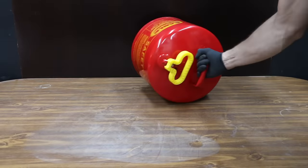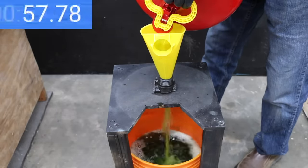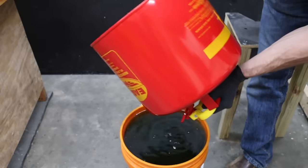No fuel leaks or spills with the Eagle can. It unloads fuel faster than any other brand — not having a restricted fuel spout makes a huge difference — finishing just after a minute and a half, the fastest yet. Just a couple of drips, though that's probably more my fault. There's a small amount of water trapped in the can.